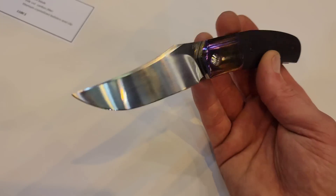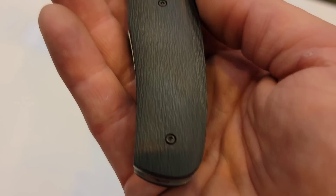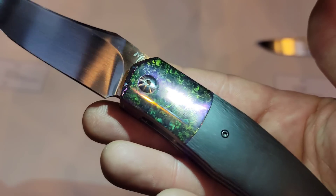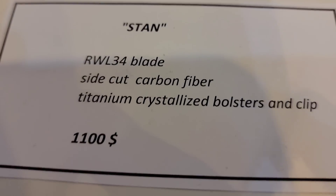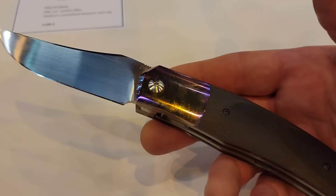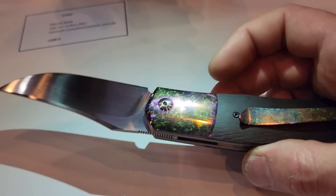Here we have the Stand, which is more of a Persian blade. Cross-cut carbon fiber. Wow — what is that? It's a crystallized titanium bolster and clip. Crystallized titanium — I've never seen this stuff. That's really cool.